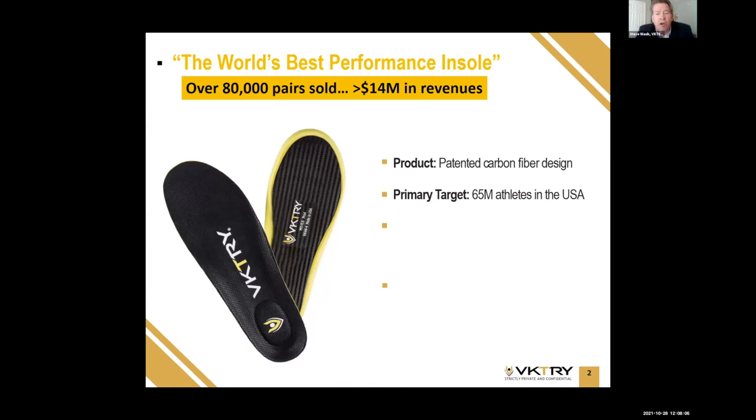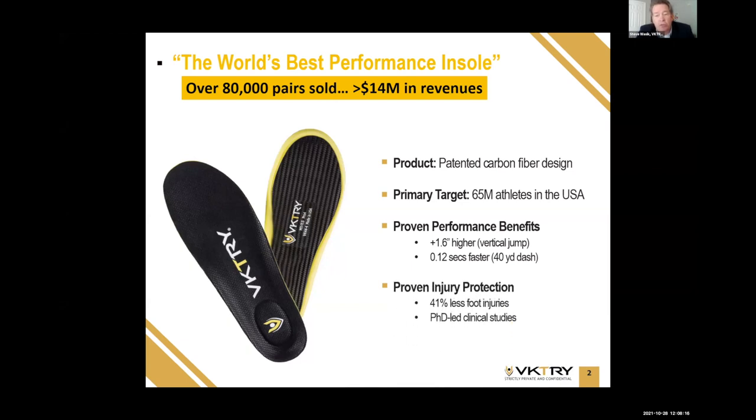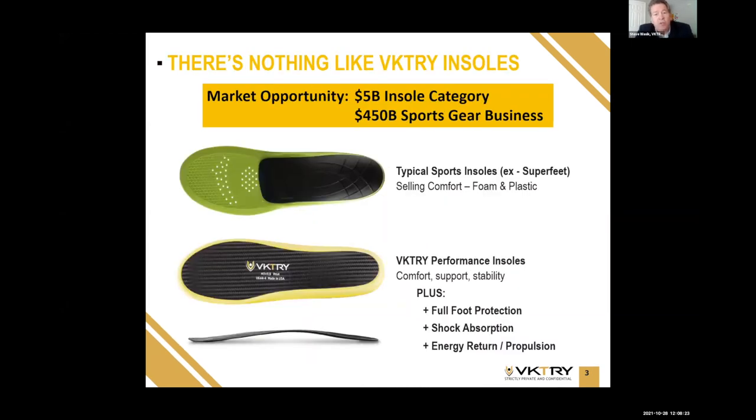Our target market is the 65 million athletes in the United States. Athletes love it because they can actually jump higher and run faster, and the product protects them from injury. We have clinical, independent, PhD-led studies to prove that. As far as competition, there's really nothing like Victory insoles on the market today. Most sports insoles are made from foam and plastic and sell primarily on comfort with some degree of support and stability. Our product offers that, but we also offer full foot protection.